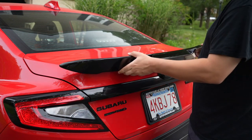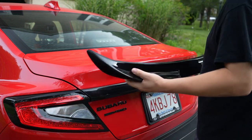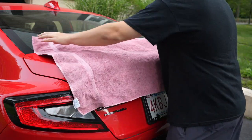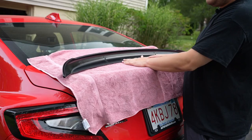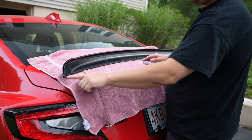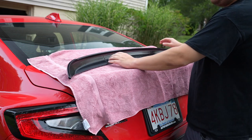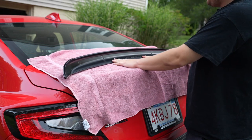We're going to test fit the wing so we understand how it fits and how we're going to put it on. We're going to take a large shop towel — I just use old bath towels for this — lay that on the car, and then go ahead and put 3M tape on the lip edge. I'll show you a bit more in depth once the tape is on so you can see how I've done the placement.